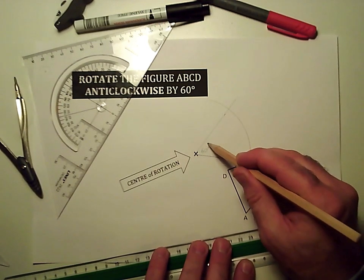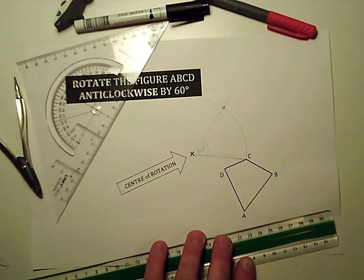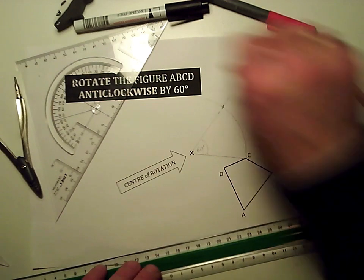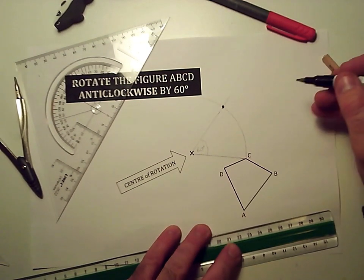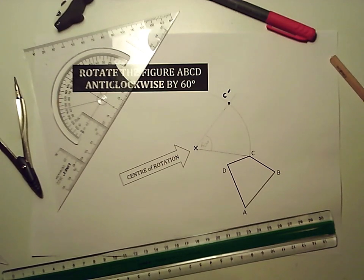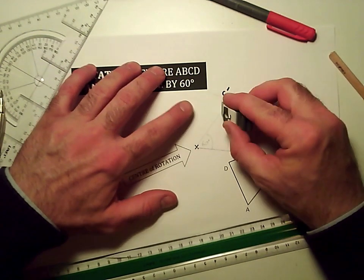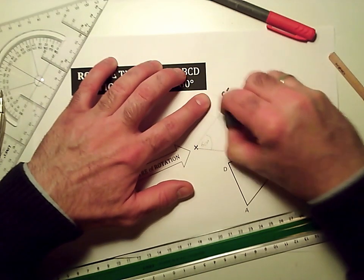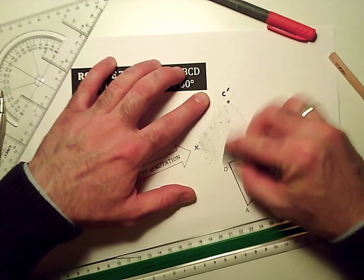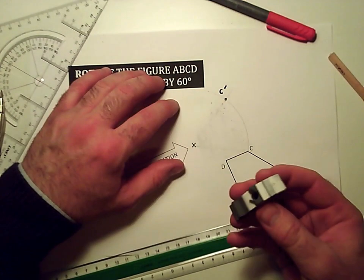I've just made a 60 degree angle at the center of rotation and it's landed here. So that means the point C is going to go from here round to here. I'll mark that point in and rather than call it C, I'm going to call it C dash to distinguish it from the original point. So I'm now going to rub out some of the lines that I just made.